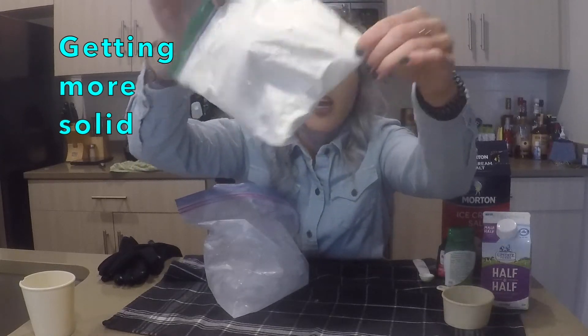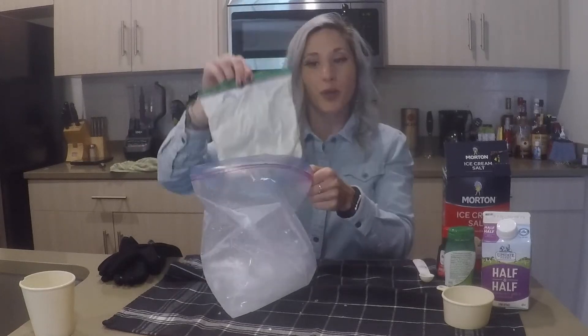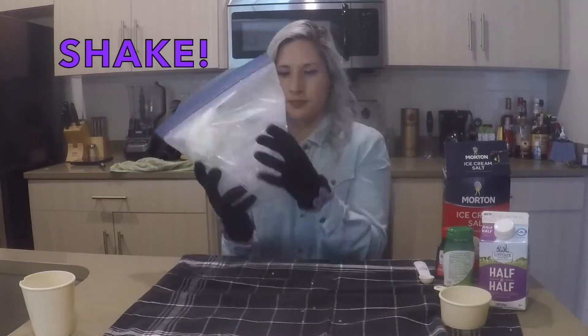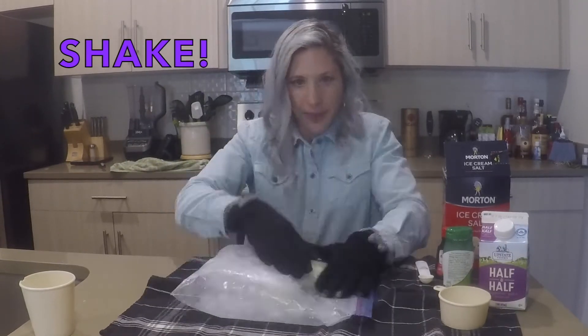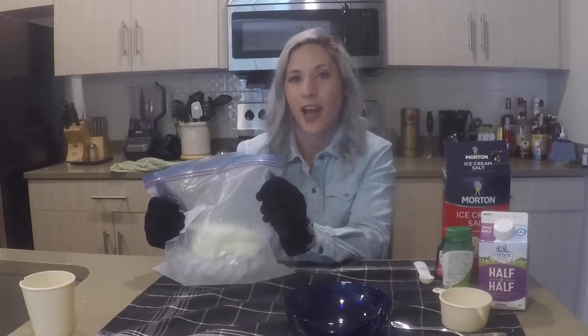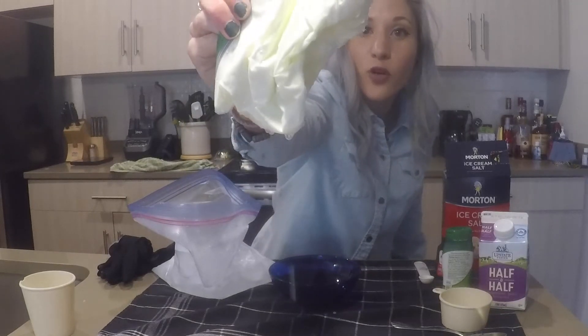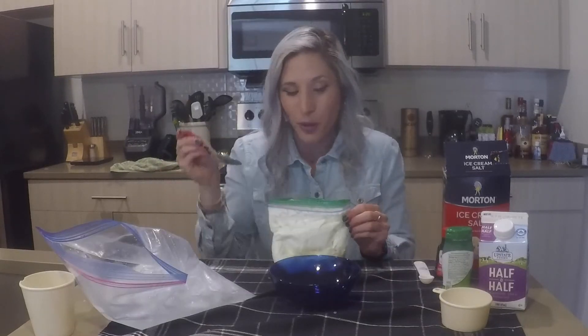Pretty exciting — it's not like the milk it was before. I'm going to put it back in and keep doing it a bit longer. Okay, I think it's good, seems pretty solid. Definitely not the milk it was before. I'm just going to eat it from the bag.